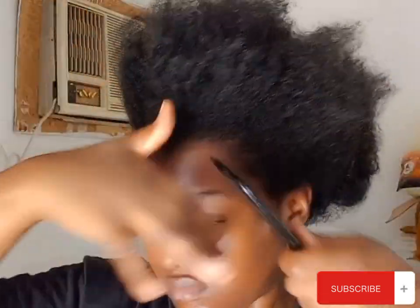I'm going to comb it — you can see how easy it is to comb my hair because I stretched it in the bantu knots. African threading also comes in handy with stretching your natural hair, especially if you don't want heat. My hair is soft, moisturized, and easy to comb. I'm going to do a side part.